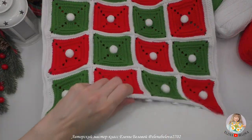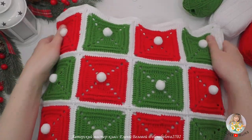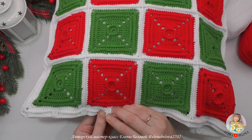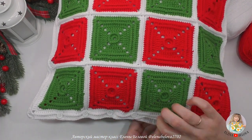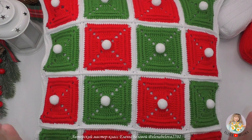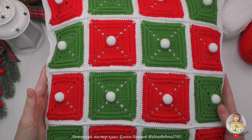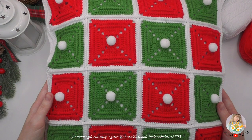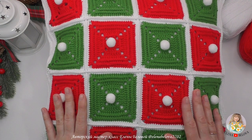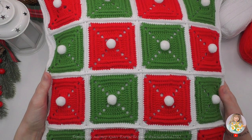Примеряем наволочку на подушку. Подушка у меня 40 на 40, и наволочка идеально подошла для этого размера. Вот и все — наша новогодняя праздничная яркая наволочка готова! Если вам понравился мой мастер-класс, не забудьте поддержать его пальчиком вверх, мне будет очень приятно. Отмечайте меня на своих фотографиях и не забывайте указывать автора мастер-класса. На этом прощаюсь, но увидимся совсем скоро. До свидания!